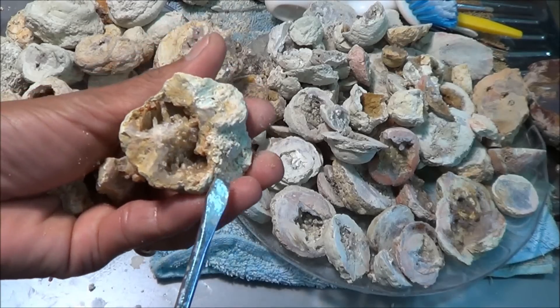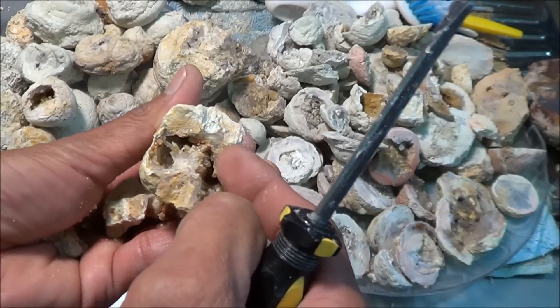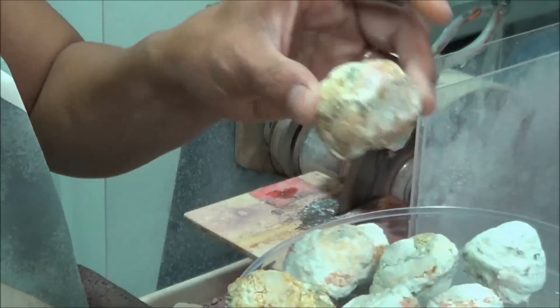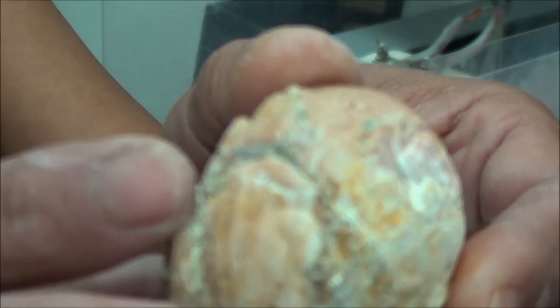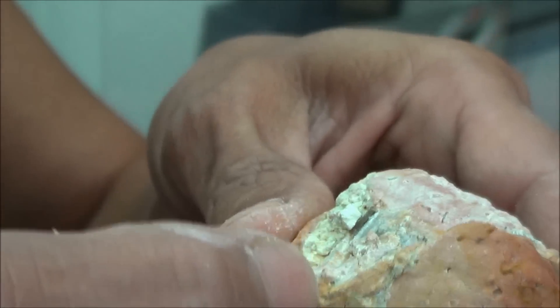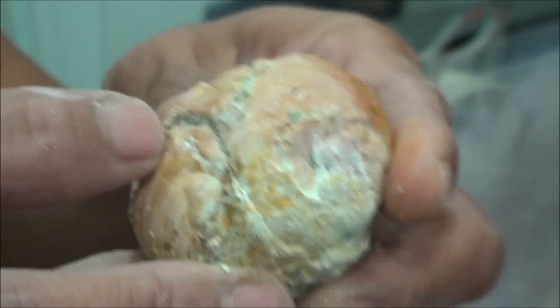Now that I've already opened that one, if I want to go further to the top I would use a wet saw. I have a few eggs here that I need cutting, so I'll take one. First I examine it — see if there are any cracks. This one here, you can see there's already a fracture line running across there, so I'm going to use that as a guide to cut this egg.